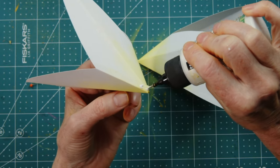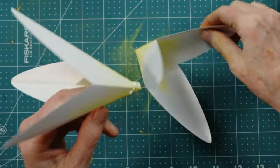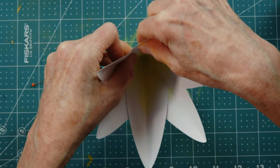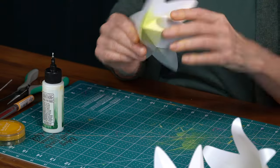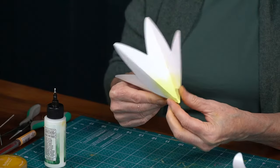Put the glue on the one that has the tab on the outside and slide it into place to make a six-petal lily. You can pinch it a bit to make sure it's nice and sealed.